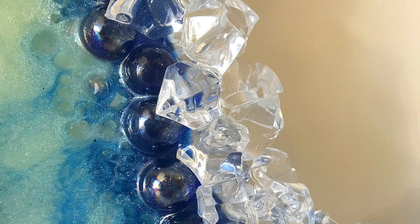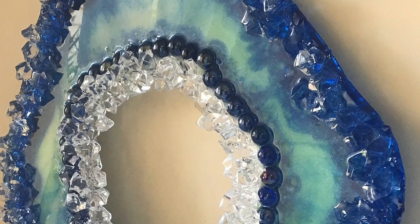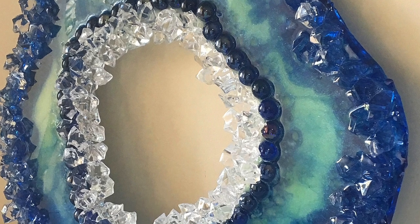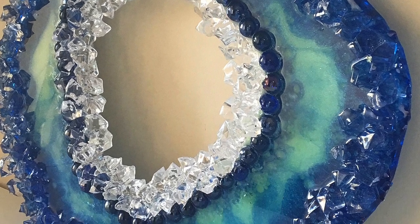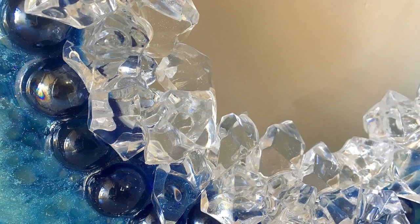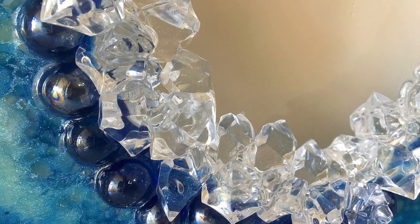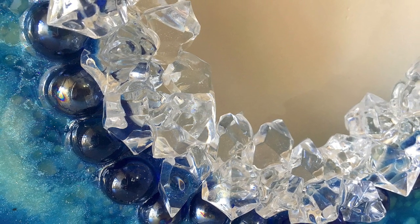I hope you enjoyed this video and it's given you ideas for creating your own shapes using ropes and plastic. If you'd like to see more videos like this, please subscribe to my channel or go and browse my other videos — I have plenty of ideas to keep you inspired. Until next time, bye for now.